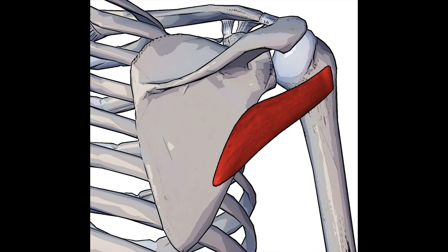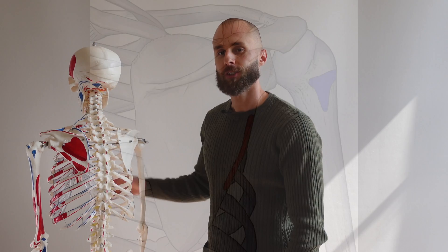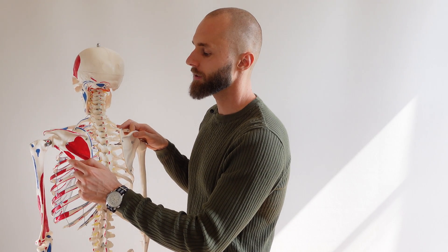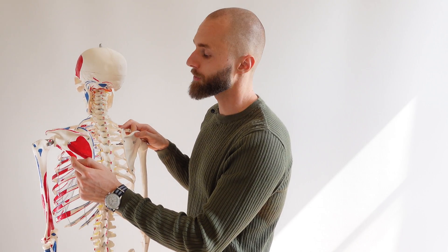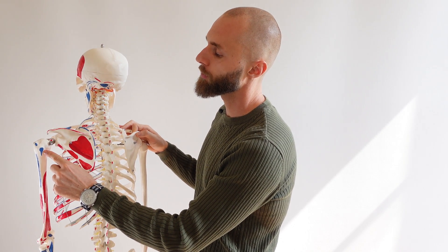Here we can see the teres minor muscle in isolation. Now let's take a look at its origin and insertion. The teres minor muscle originates on the lateral border of the scapula and inserts on the greater tubercle of the humerus. Back at the skeletal model, we can see the teres minor originates on the lateral border of the scapula and inserts on the greater tubercle of the humerus.